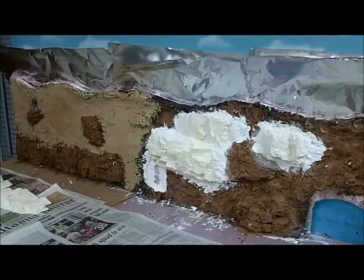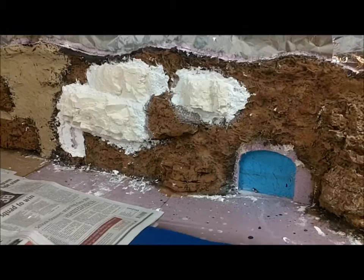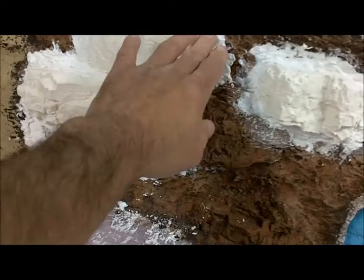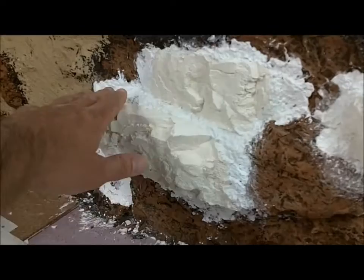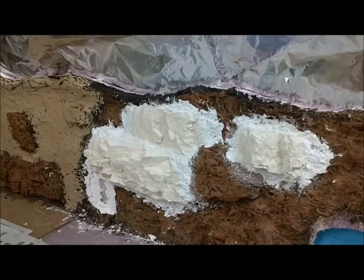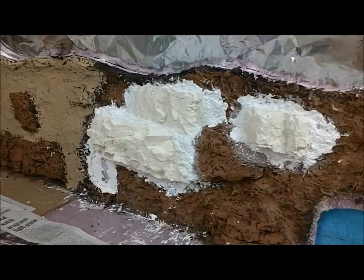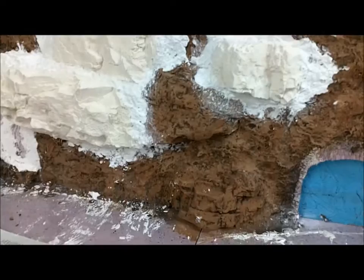All right, here we are back at the rock wall — mountain, whatever you want to call it. I decided to add some more rock faces; these are still drying. As you know, Sculpt-A-Mold takes a few days to fully dry. I added those, and it's more of a ledge here now to break it up a little bit. I got that idea from Paul — last name pronounced Dauzert — he gave me the idea so it wasn't completely straight up and down, so thanks goes out to him.